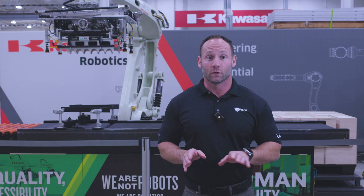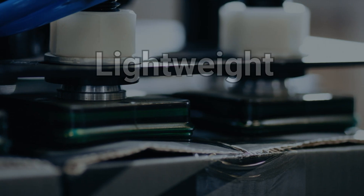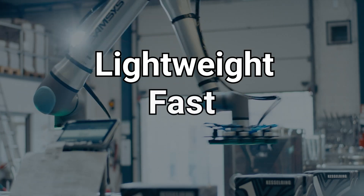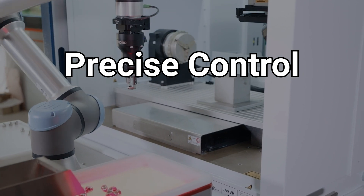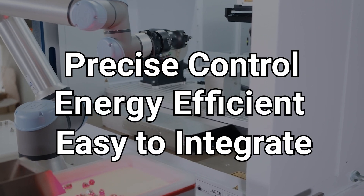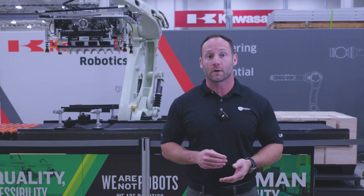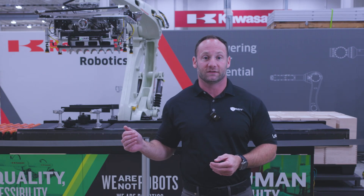Next up is power. Consider whether your end of arm tool will use pneumatic, electric, or hydraulic power. Pneumatic grippers are lightweight, fast, and offer strong gripping forces using compressed air. Electric grippers offer precise control and are the most energy-efficient option, and can be the easiest to integrate into applications. Whereas pneumatic grippers offer advantages in speed and strength, electric grippers generally consume less energy and are more precise, ideally suited for light duty applications.